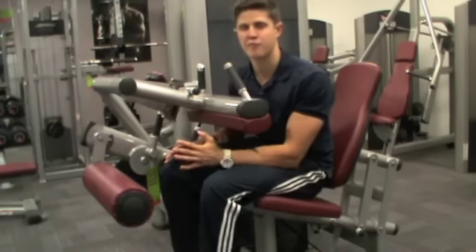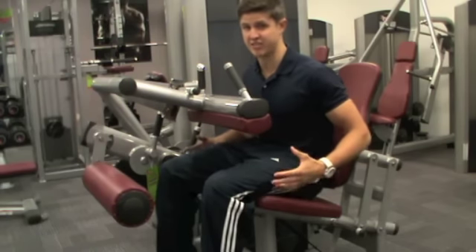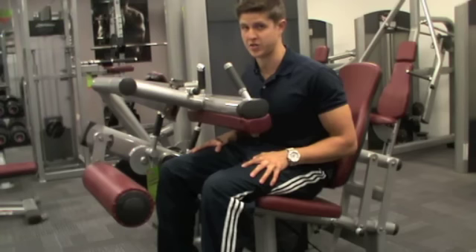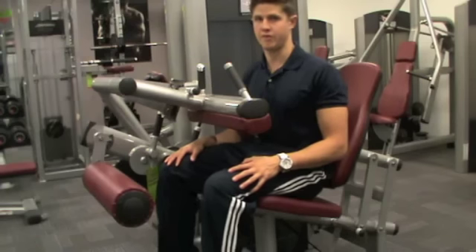I'm pretty sure you'll find this exercise quite beneficial during your workout plan, because a lot of people are posteriorly quite weak in comparison to the anterior part of the body. Posterior being the back part of the body and anterior being the front part.